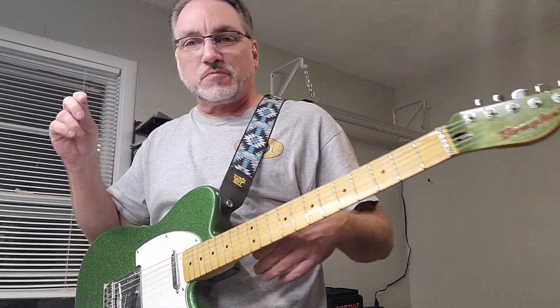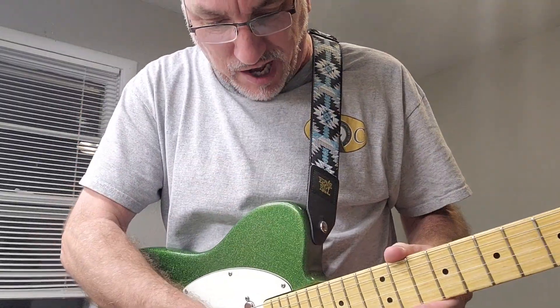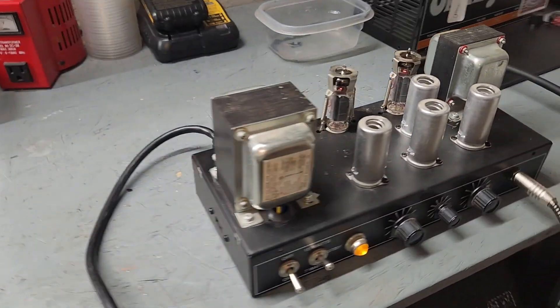All right, so all that nice loud crazy noise was — hello everybody — the little orange amp right there.